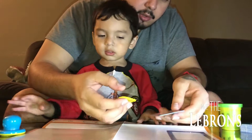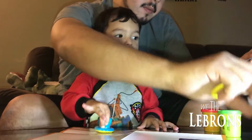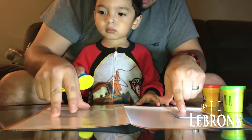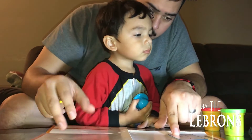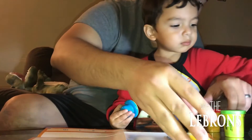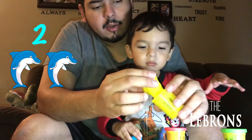Ahora vamos a intentar el dos, ¿ok? Este es el dos. Mira — uno, dos. Uno, dos. Y dos quiere two dolphins, ¿ok? Ese vamos a poner acá. Ahorita lo vamos a usar, ¿ok? Ahora vamos a abrir este.